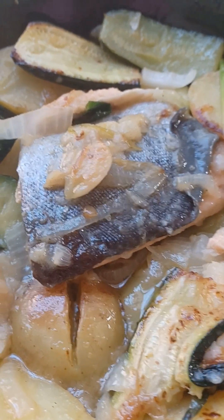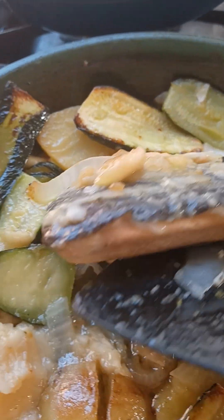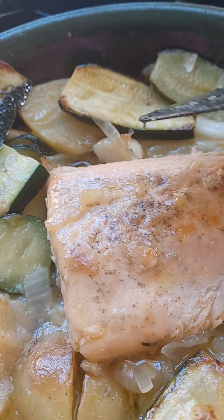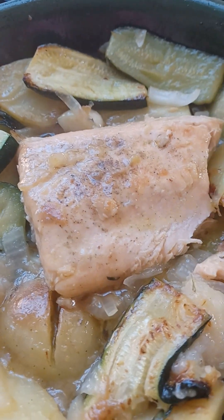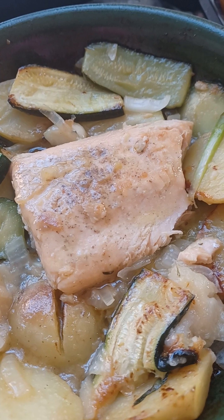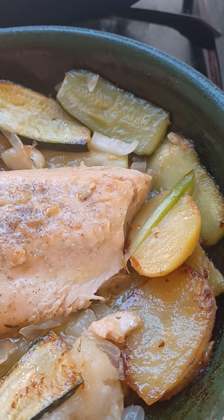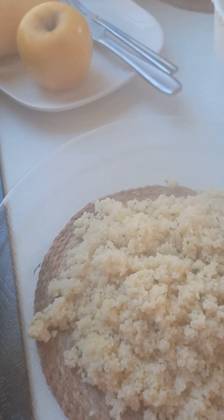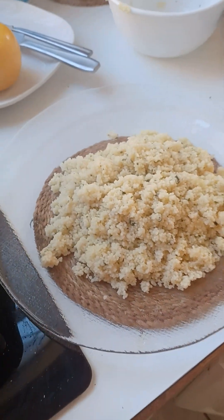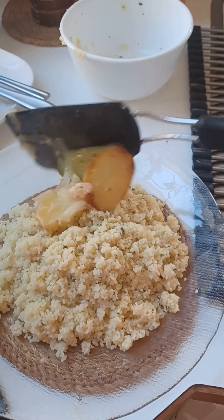Hello friends! Here is the salmon — look, it's done! And pears, zucchini, and potato. Let's go serve it now. Here is the couscous — you simply put it in your plate, it's ready to serve, and now you put everything all around.